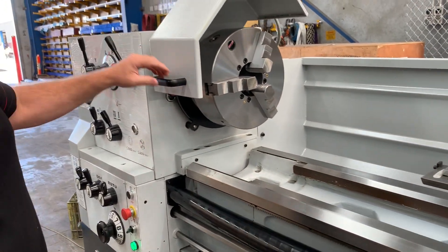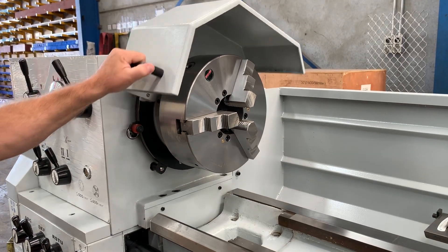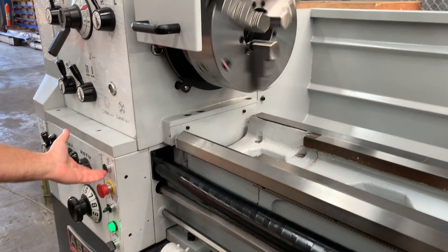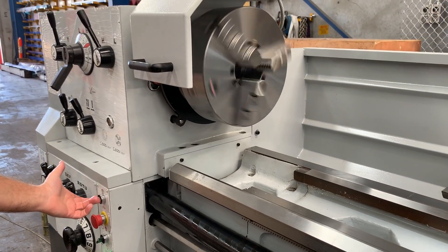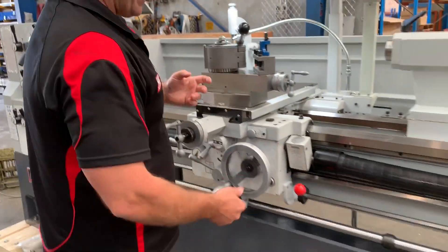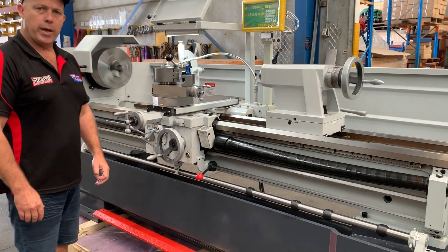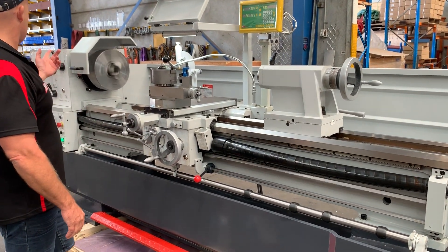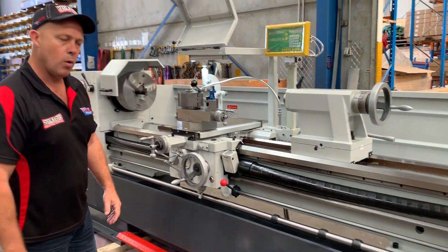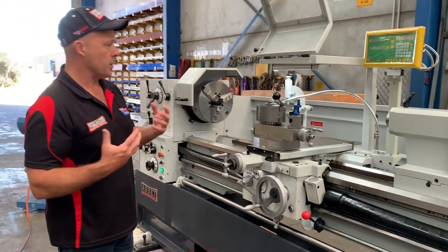Going to the headstock, we've got the nice retractable headstock cover — the chuck guard — which is also safety interlocked. When it's down, simply jog the button and you can operate your lathe. We'll just run the lathe for a couple of seconds to show you how smooth this is — it's got a three-jaw chuck on there, running at about 700 RPM. All of our lathes get pre-commissioned before they get shipped Australia-wide, so technicians go through the lathes top to bottom to make sure everything is running perfect.